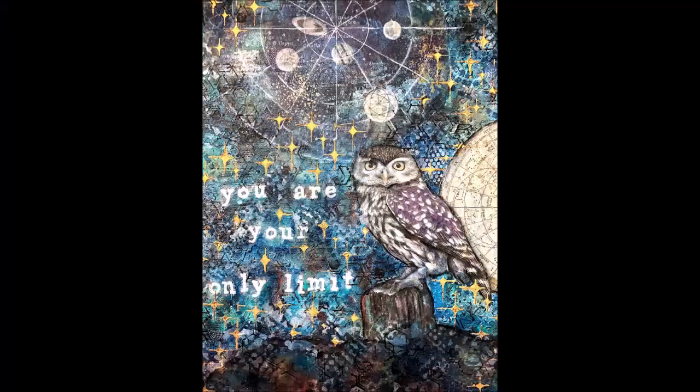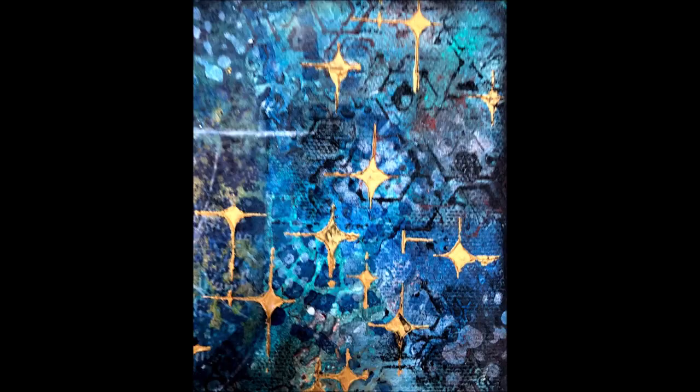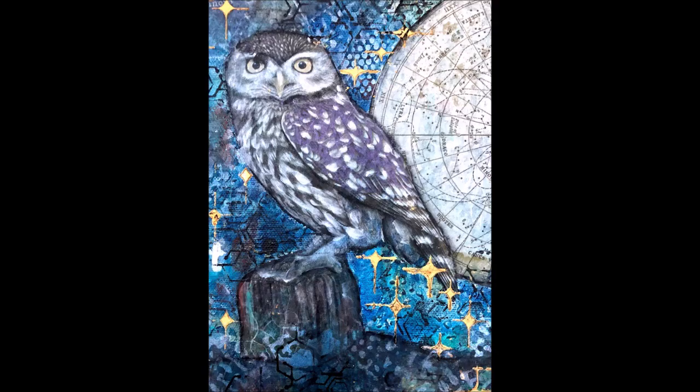Here are close-ups of the finished product. I absolutely love it. I hope you do too. Check out the affiliate links in the description box. Thank you for joining me — see you soon.